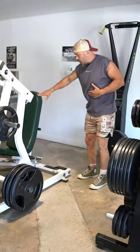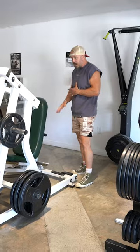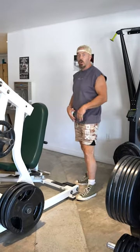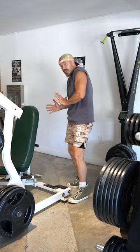This seat is adjustable. Once you get your legs and your knees in position, you can turn the back and push it forward. To adjust, move your knees and the seat further back to shorten, or turn it forward to extend.